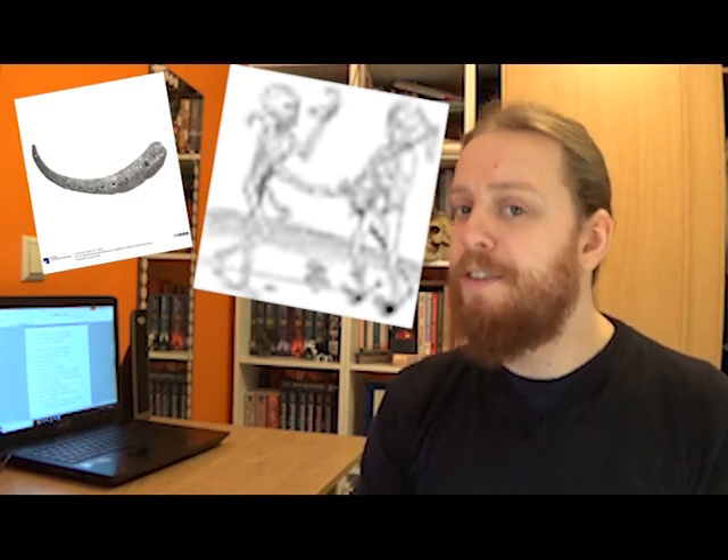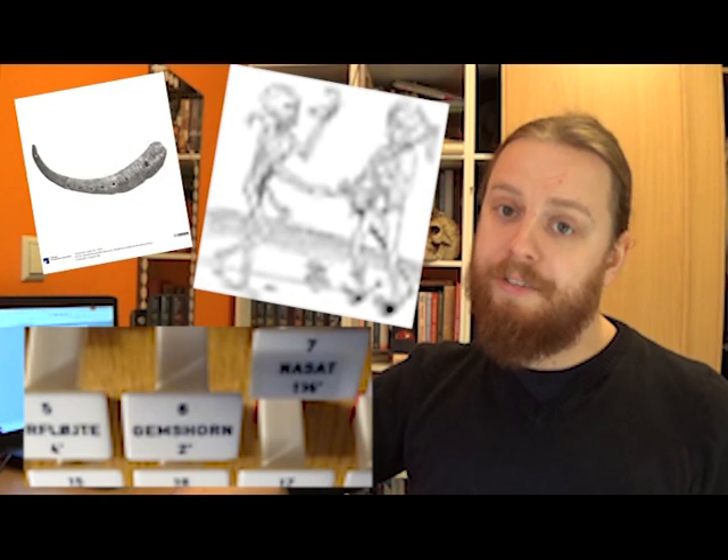Now, I say replicas because, strictly speaking, there are no functional surviving examples of Gemshorns from their original time period. All anyone's had to work with are a few illustrations, a clay Gemshorn-shaped instrument found underneath a house that was built in 1450, and an organ stop that was named after it.